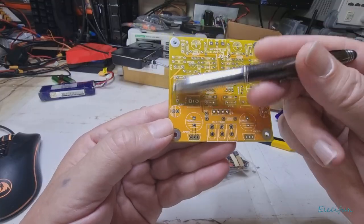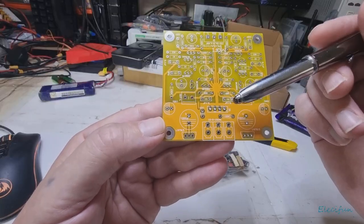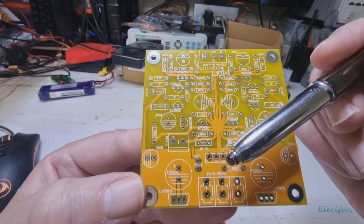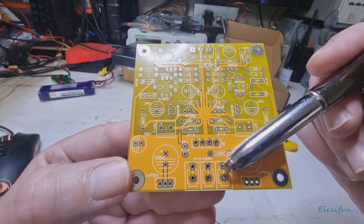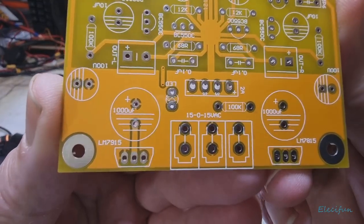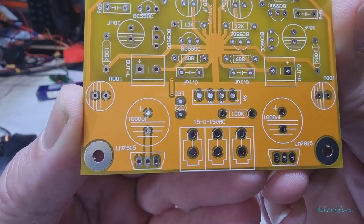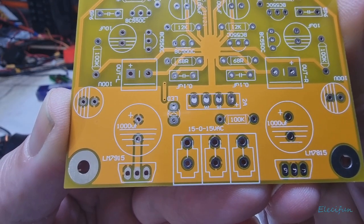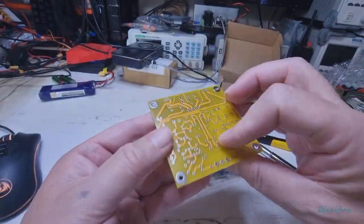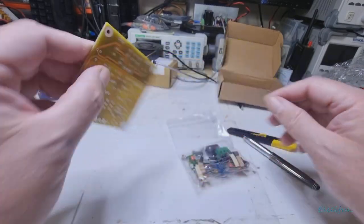Our rectifier will be here and our smoothing capacitors, going off onto the lines through each side in a nice star ground arrangement. But it says on the advert that it's a DC power supply, and as you can see, it's actually AC — you're going to feed it with an AC power supply. Looks like a nice board.